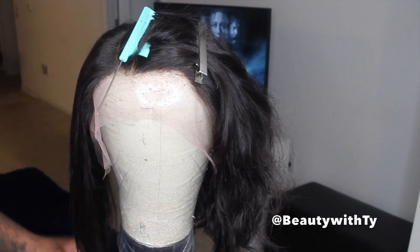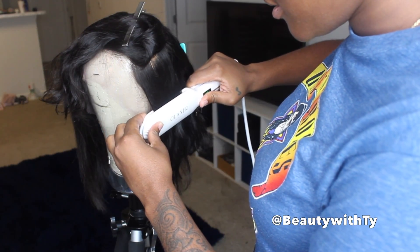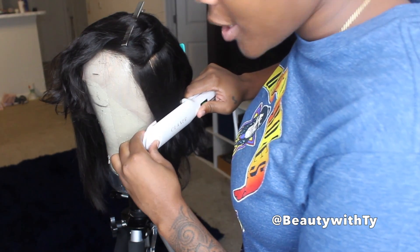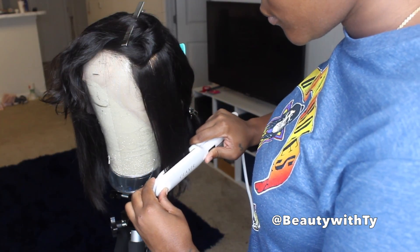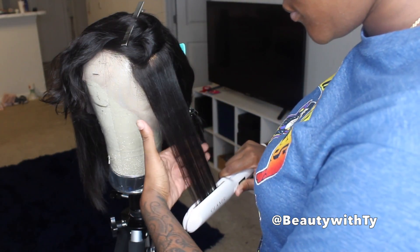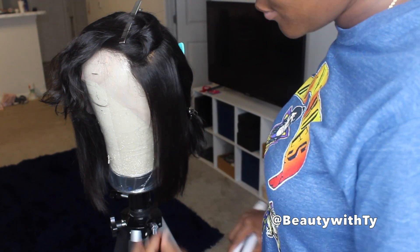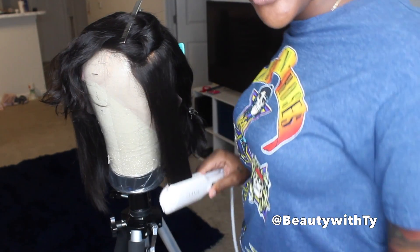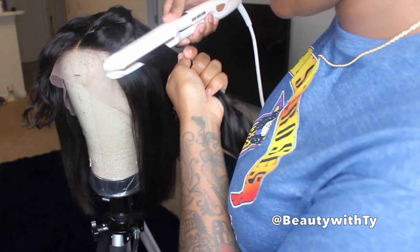I'm hot combing it and showing you the curls I got from washing. I was going to just keep the curls, but I decided to straighten it back to how it originally was. The other day I did wear this wig again after washing, and it gave me this really cute effortless body blunt bob cut — it was really cute.